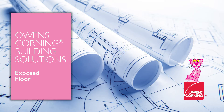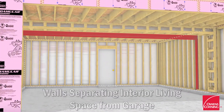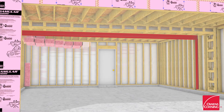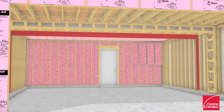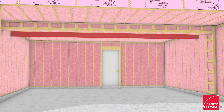This video shows the exterior air barrier continuity details for rooms above garages or exposed floors. Install Owens Corning Canada's EcoTouch Pink Fiberglass Bat Insulation in wall stud cavities separating the living conditioned space from the unconditioned garage space and in floor joist spaces.